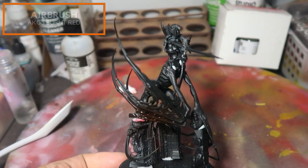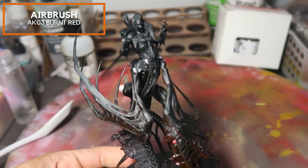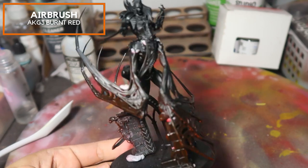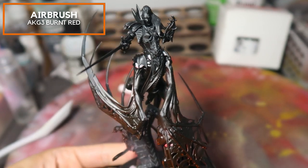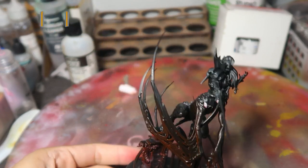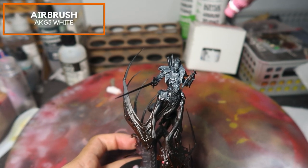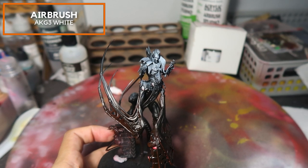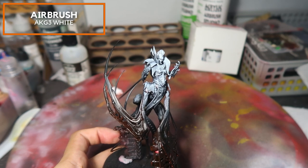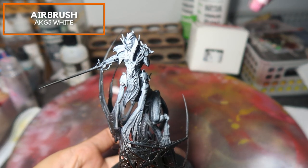After assembling the model, we are now starting to spray the model all the way from the bottom using AK Generation 3 Burnt Red. I'm doing this stage pretty liberally and trying to cover all the nooks and crannies to make sure that this red glow permeates the entire bottom half of the model. For the zenithal highlight, I'm currently using AK Gen 3 White, doing this in several thin coats and trying to pick up the volumes and details, particularly on the human half of Lauka Vai and some of the animal half of her body.